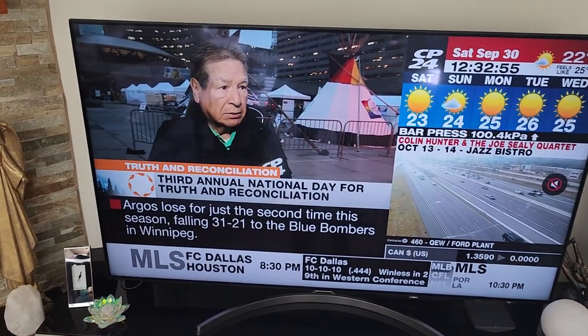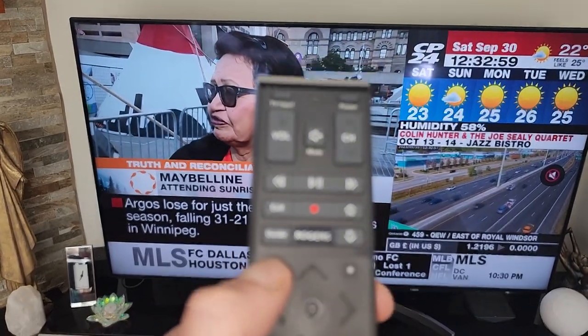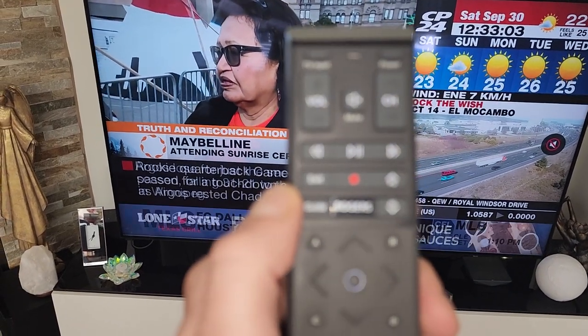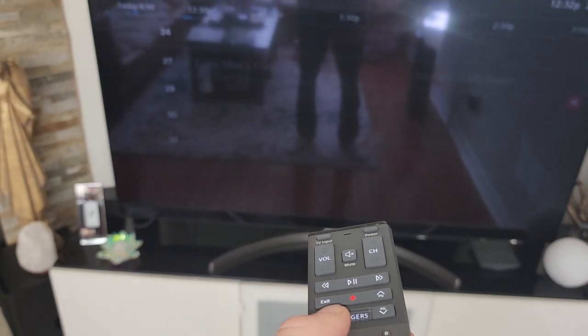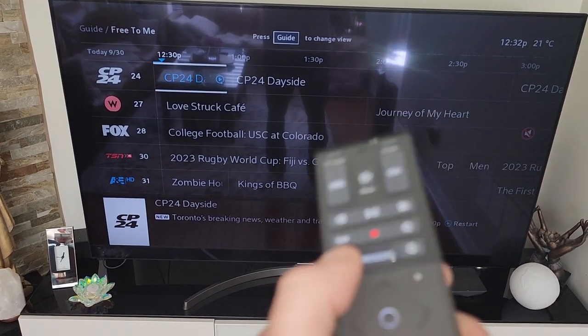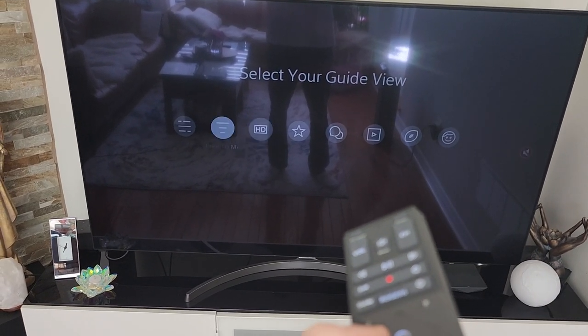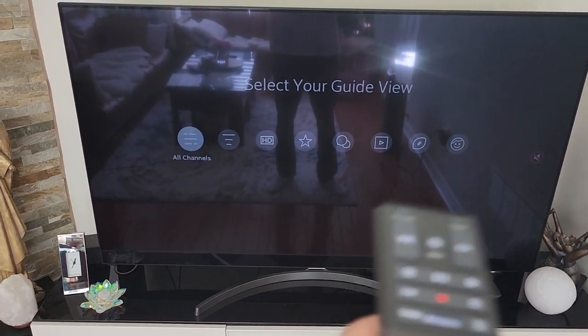Hey, what's up. So today we're gonna look at how you can change your guide view on the Rogers Ignite TV. Now if you don't know what I mean, I'm gonna show you. So if you got the remote and you click guide, by default it goes to all channels.